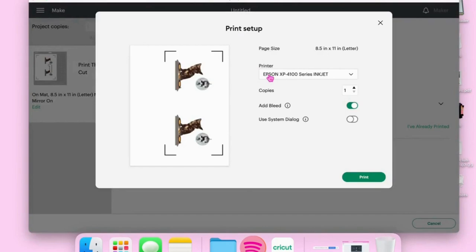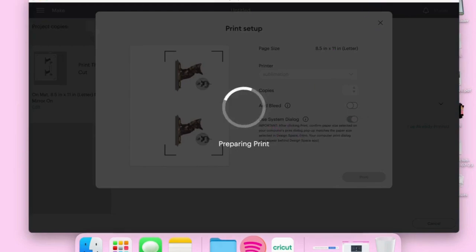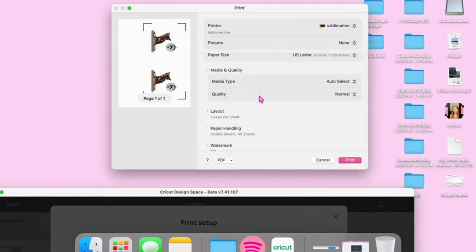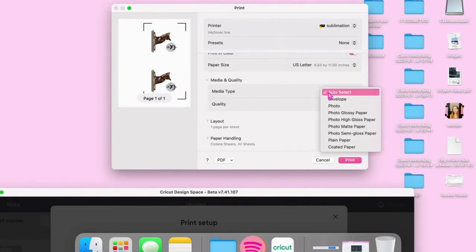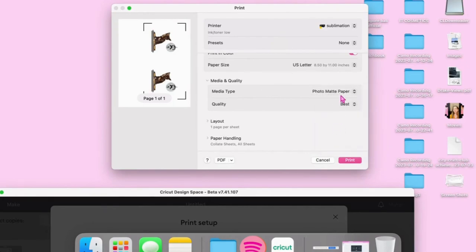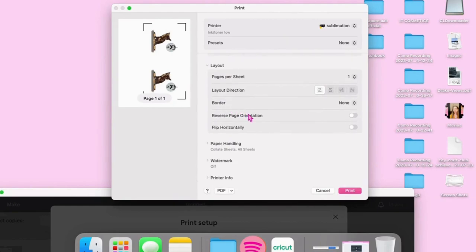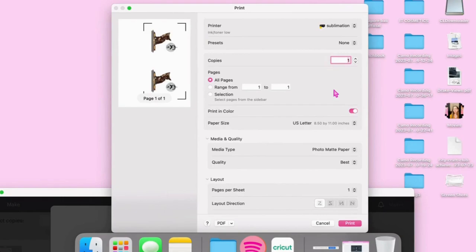Press 'send to printer' and make sure that you've selected your sublimation printer. I don't like to add the bleed, and I always press 'use system dialog,' which gives a higher quality print because it allows you to toggle the settings. Press 'print,' and if you do press 'use system dialog,' it's usually going to come up behind Design Space, so don't just be waiting there expecting it to come up. I'm checking all of my different presets for my Epson printer: media type — photo matte paper, quality — best. If you forgot to mirror your image in Design Space, you can flip the page horizontally and that should do the same thing. Now that we have everything ready, press 'print.'